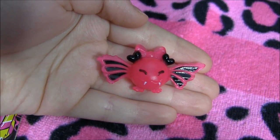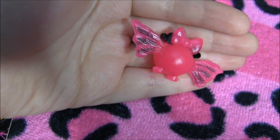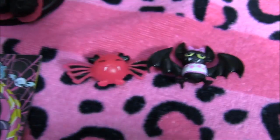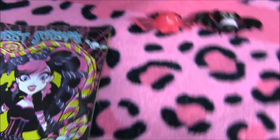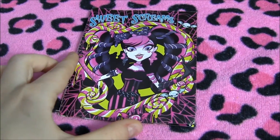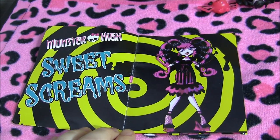Now that I'm done with Draculaura, I'll get to Count Fabulous. She does come with Count Fabulous in a candy version. He has a bow with little hearts, and the coolest thing is he looks like those little wrapper candies with veins on the back of his wings. I'm going to take the actual Count Fabulous for a second so you can see the comparison — the candy one versus the regular one. Which one do you like better? Leave it in the comments. She also comes with a Sweet Screams book with a picture of Draculaura inside.